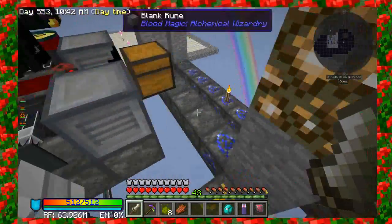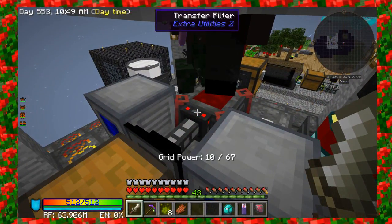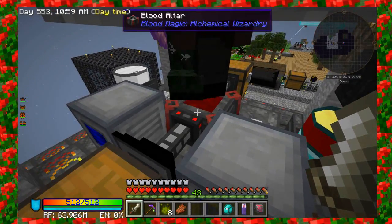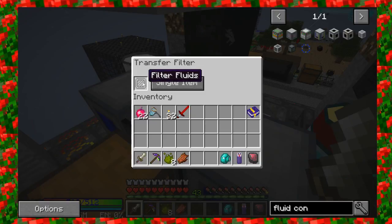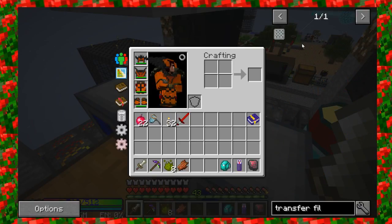The way this is set up in Extra Utilities 2 — you see there's an item called a transfer filter. This transfer pipe will pull out a stack at a time, but for the blood altar you can only put in one item at a time. So I'm going to set it up here to transfer one item at a time. You can set it up to do a single stack, pull as much as it wants to, or set it to a single item.